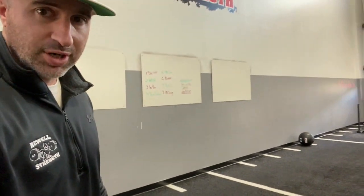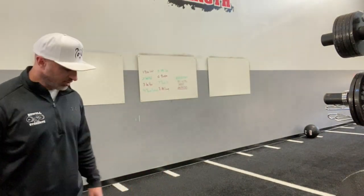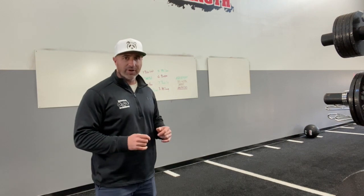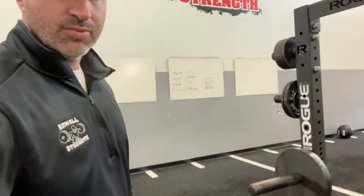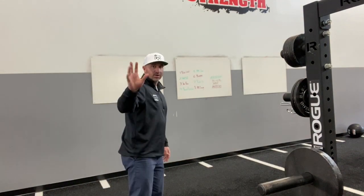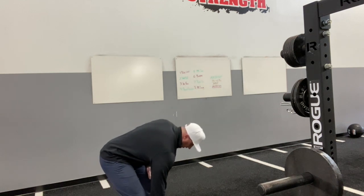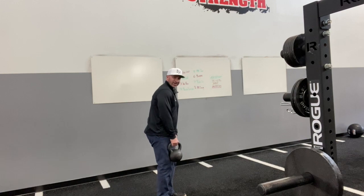A lot of people don't know how to do this, but it is crucial that you know how to do this, so I'm going to show you. For the purposes of this exercise, I have a kettlebell. You can use a barbell — that's a little more advanced — or a dumbbell. Weight is going to be in the opposite hand. The leg gets planted on the ground, which would be my left leg for this.